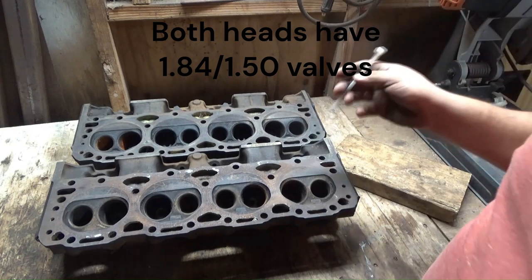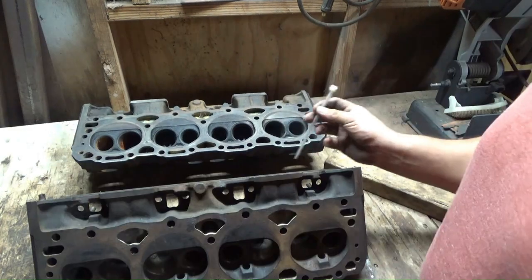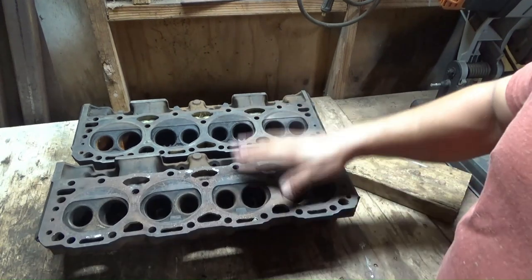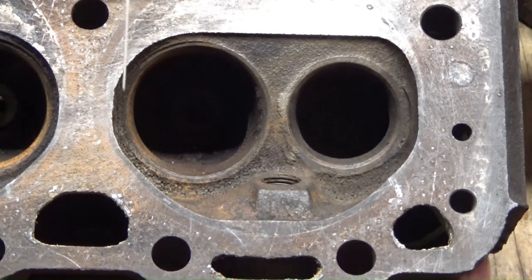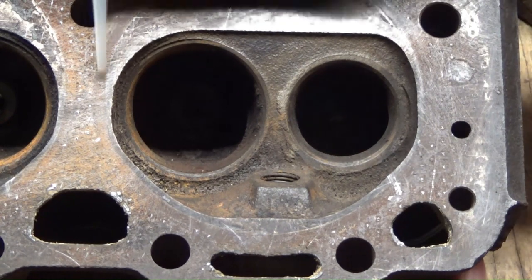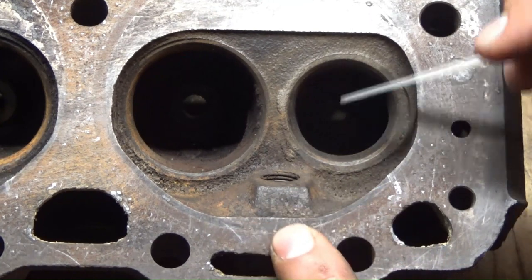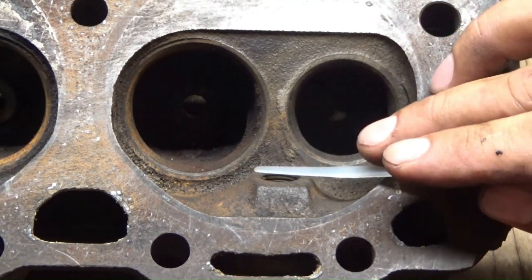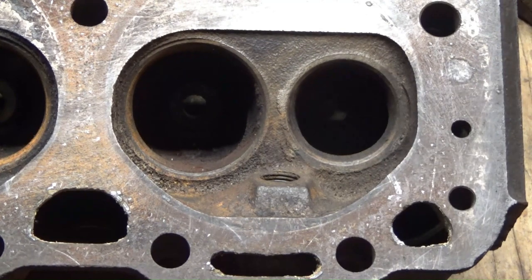What I want to focus on first is the difference between the chambers and the ports. It's really hard to see down in there even in person, so let's focus on the chambers first. Remember the bottom one is the 081 and this is the 416 casting. The overall dimensions of the combustion chamber itself — how wide it is and how tall — are pretty much the same.